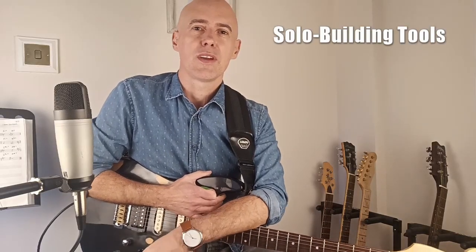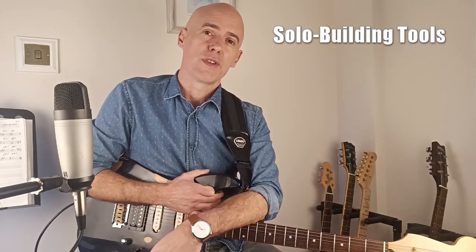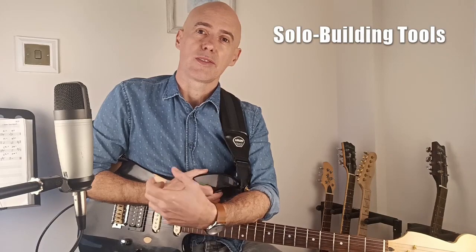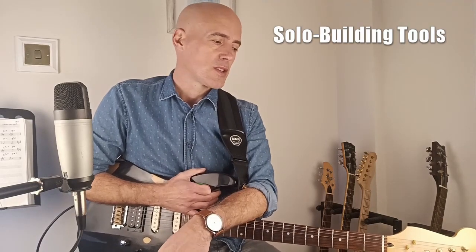Another solo building tools lesson. We're going to look at some more raw materials today that you can start to build into your playing, start to make kind of muscle memory — stuff that you can just call up when you're improvising.